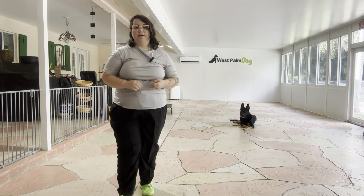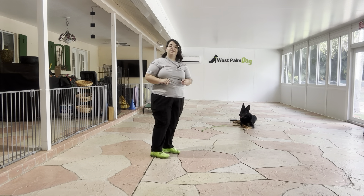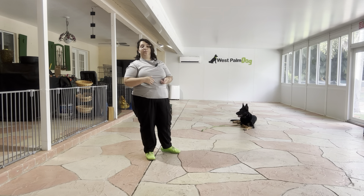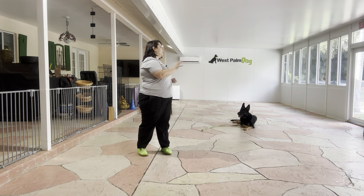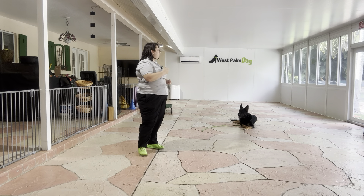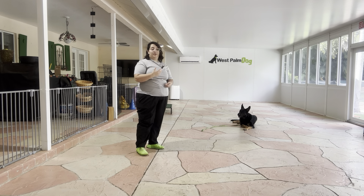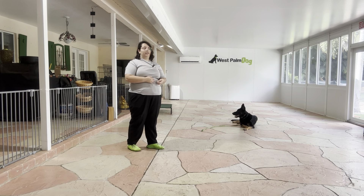Hello, my name is Caitlin with West Palm Dog, and today I'm here with Wes and we're going to be working on his down stay. What we're going to be doing today is walking around Wes, keeping this exercise pretty simple, just because there's a lot of outside noise happening right now — there's tons of lawnmowers, other dogs — and so by doing a simpler exercise we're guaranteeing Wes's success, especially when we're working on something that he is more likely to pop up on.